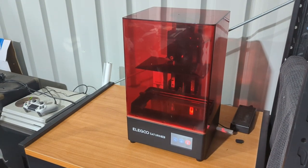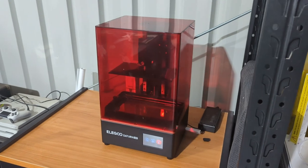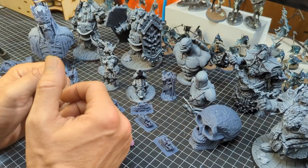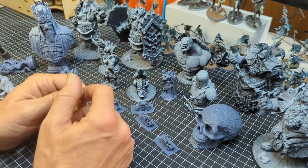Most fun week I've had in a long time, so I've really enjoyed myself and I did want to share some of what I've been able to do this week with you, so let's head over to the workbench and have a bit of a look. Now I was able to purchase this printer off the back of all the support I've received from the community.